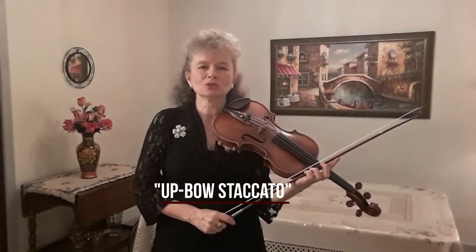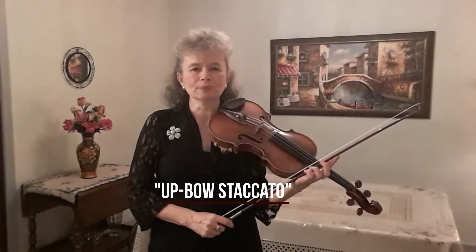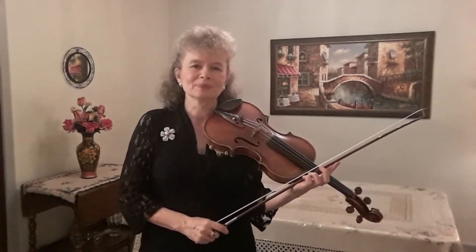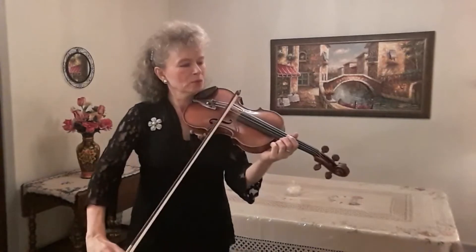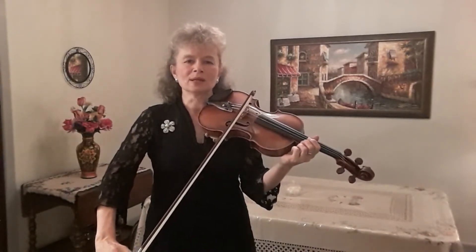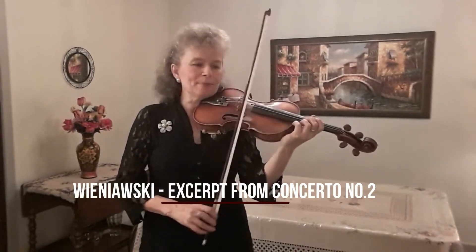Upbow Staccato is a term used for a fast, very virtuosic type of staccato used in pieces by Sarasate, Wieniawski, or Paganini. The best way to play Upbow Staccato is by playing it from the tip with flat hair and saving the bow as much as possible. Here's an excerpt from Wieniawski's Violin Concerto in D minor.